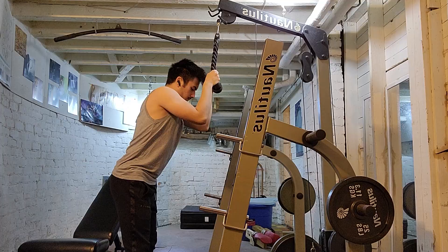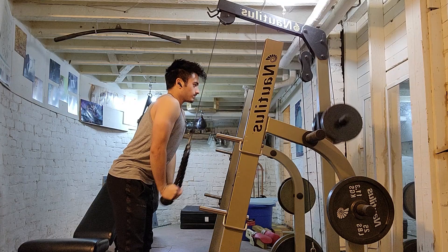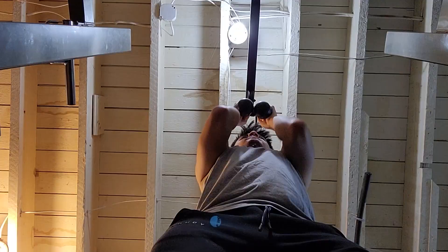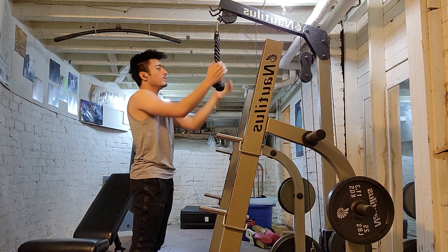Now we're getting into some tricep pushdowns. I always find this exercise a little bit awkward — maybe it's because my arms are long, maybe my position isn't right. I've always tried to follow ATHLEANX's advice, getting your knuckles pointed to the ground. It seems like it does a better job engaging my triceps than it normally would. I know Jeff is a little bit controversial nowadays, but I think his advice is generally pretty sound.